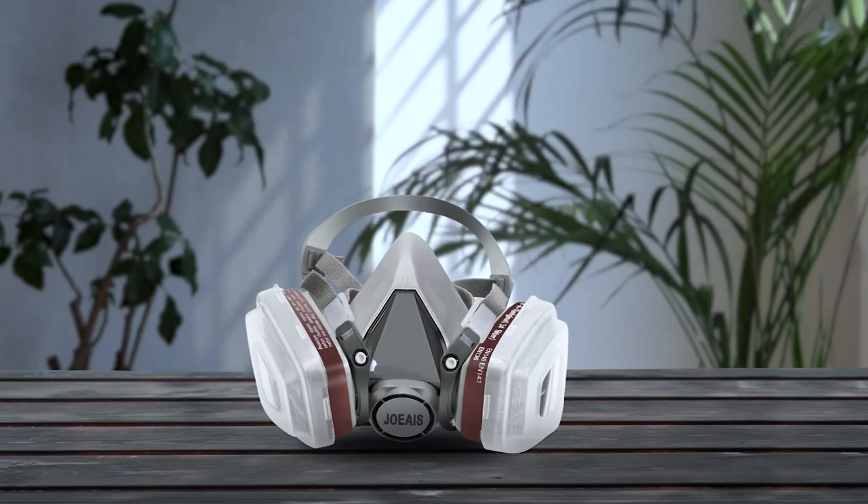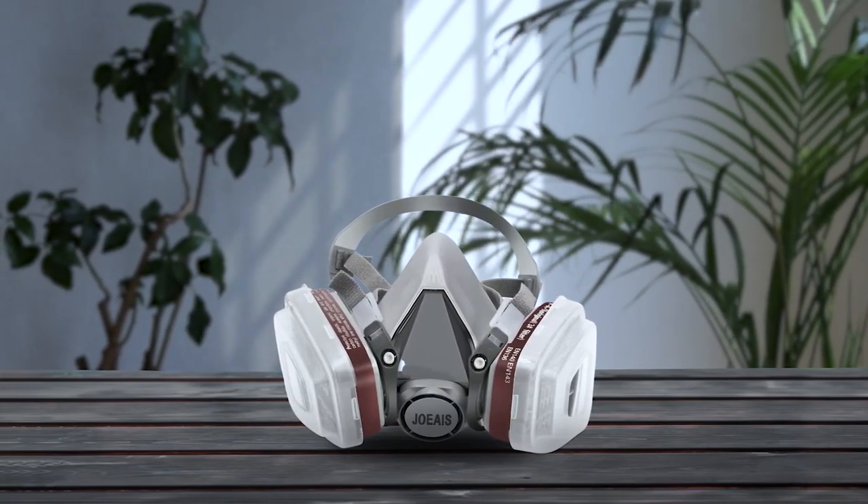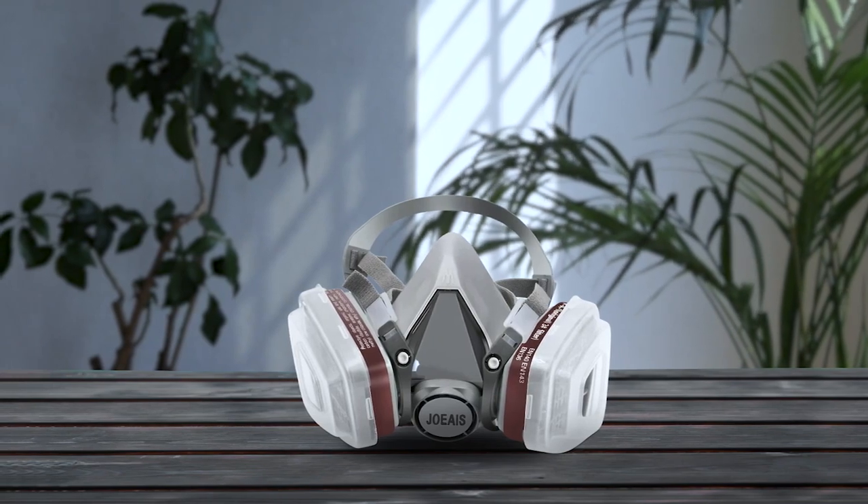Protect yourself from harmful dust particles and vapor gas with the JOAIS HEOX large half facepiece reusable respirator. Made of high-grade silicone material, this respirator mask is comfortable to wear and perfectly fits your face for a firm seal.